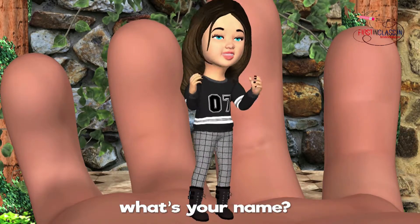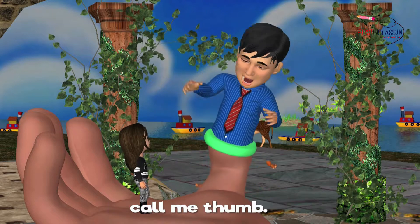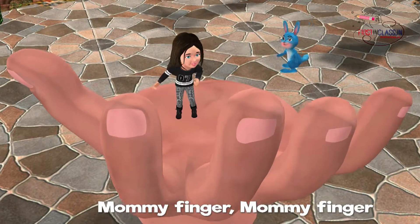Daddy Finger, Daddy Finger, what's your name? I am Tom, I am Tom, call me Tom.